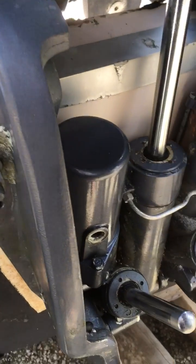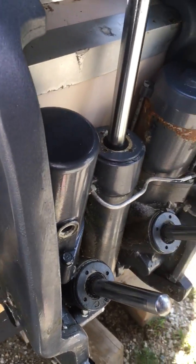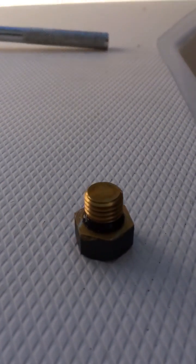Just take the cap off, fill it up, put the cap back on — 5.8 foot-pounds. Make sure the O-ring is good around the bolt there as well. Have a good day.